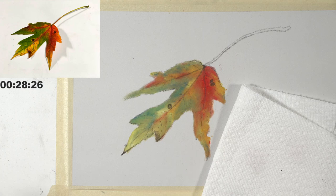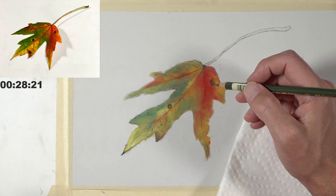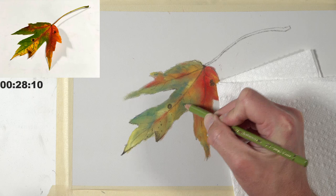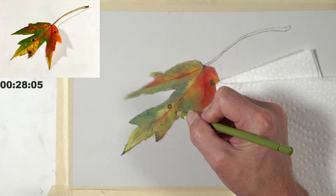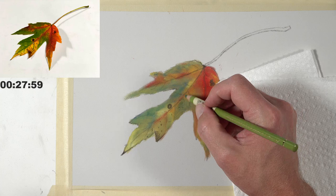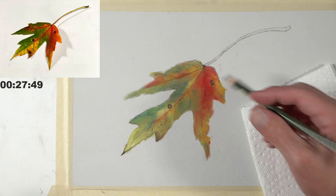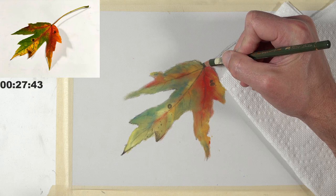After putting down the initial applications of walnut brown defining some of the veins, I'm now going in with some other colors right over the top, adding a little bit of variety to some of these greens and reds. Some of these veins are also pretty deep green. We're addressing some of the specific characteristics of this leaf — still got 27 minutes, so I can settle into this drawing now.